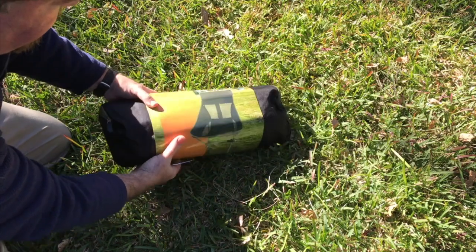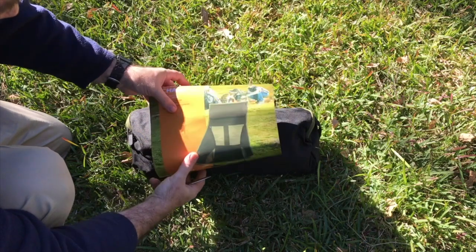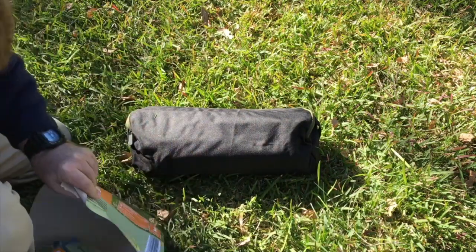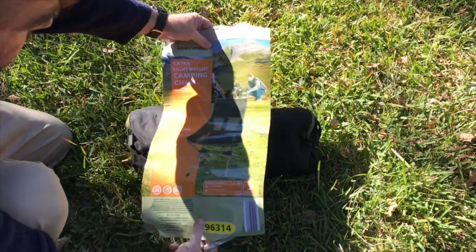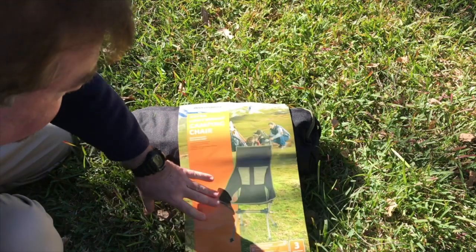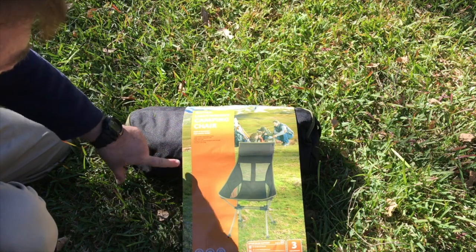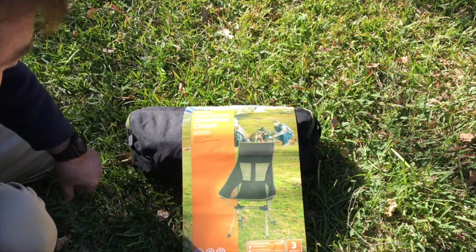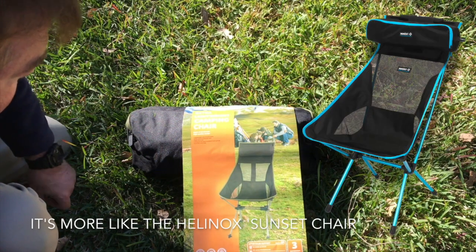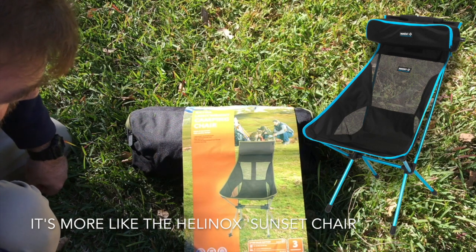That's the picture of the chair there. Opening up, you can get an idea of what the chair is going to look like. It's lightweight aluminium with a polyester seat, has a high back, and can collapse for easy storage. Includes the carry bag. Let's have a look.